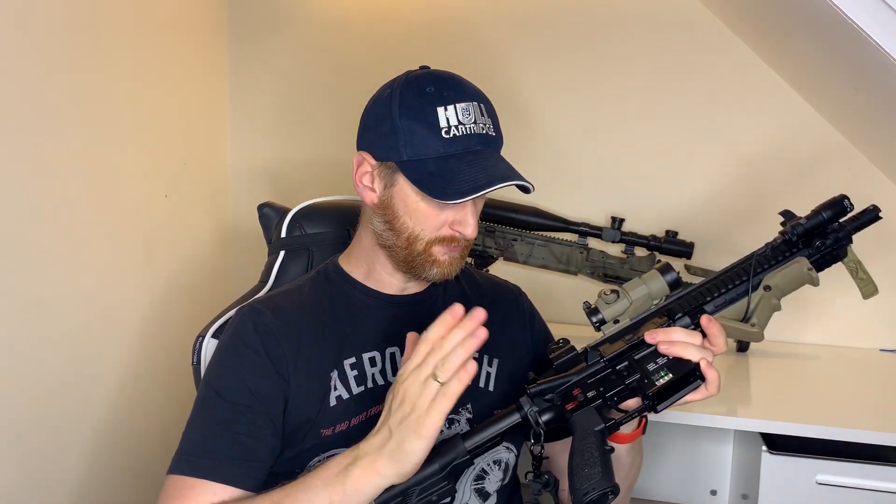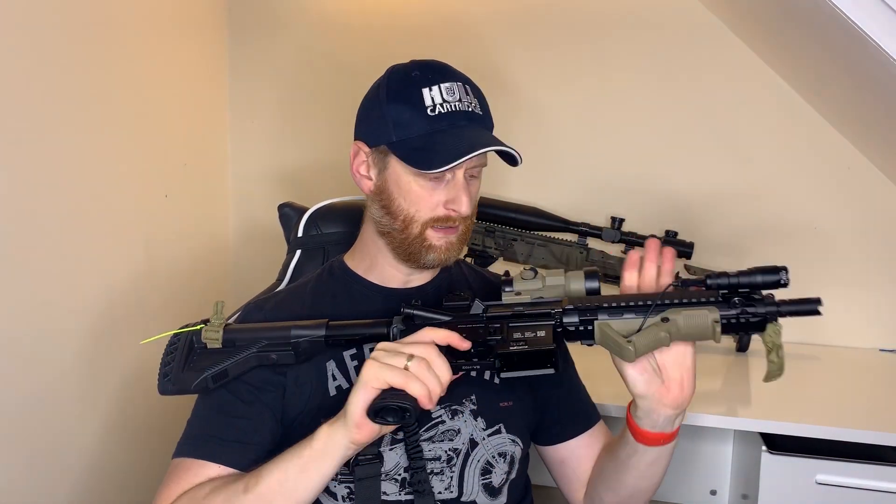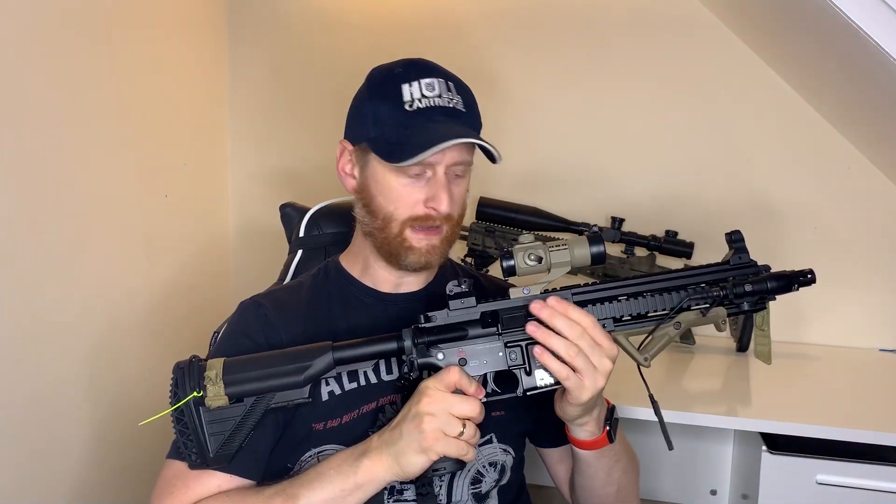With a lot of my guns I go crazy and put Gate Titan MOSFET trigger units in — they're fantastic pieces of equipment — but with this I wanted to do it on a budget. So with that in mind I put a Gate Pico AAB MOSFET in, a tight bore barrel, a Pro hop unit with a flat hop.